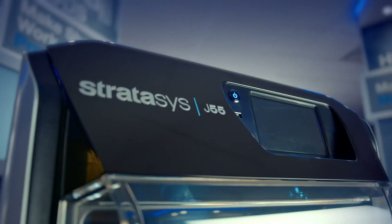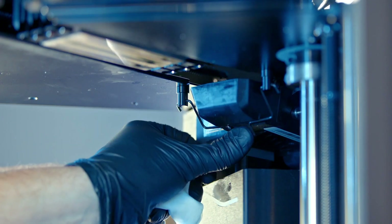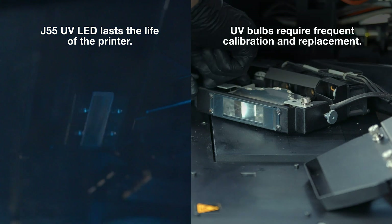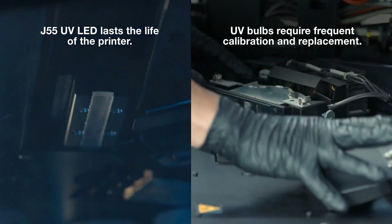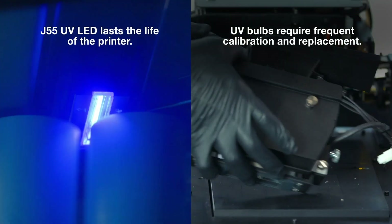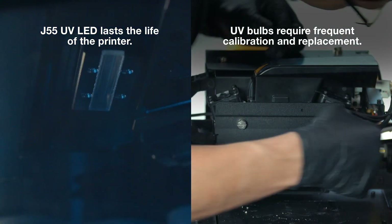With this machine, the way it's designed and built, it is very easy to service and service will be less frequently required. We can point to the LED UV module — this doesn't require calibration by either the customer or the technician. It's designed to run the life of the printer instead of having to change bulbs constantly, improving uptime and efficiency. Technicians and operators won't need to perform these maintenance items; they're already taken care of for the life of the printer.